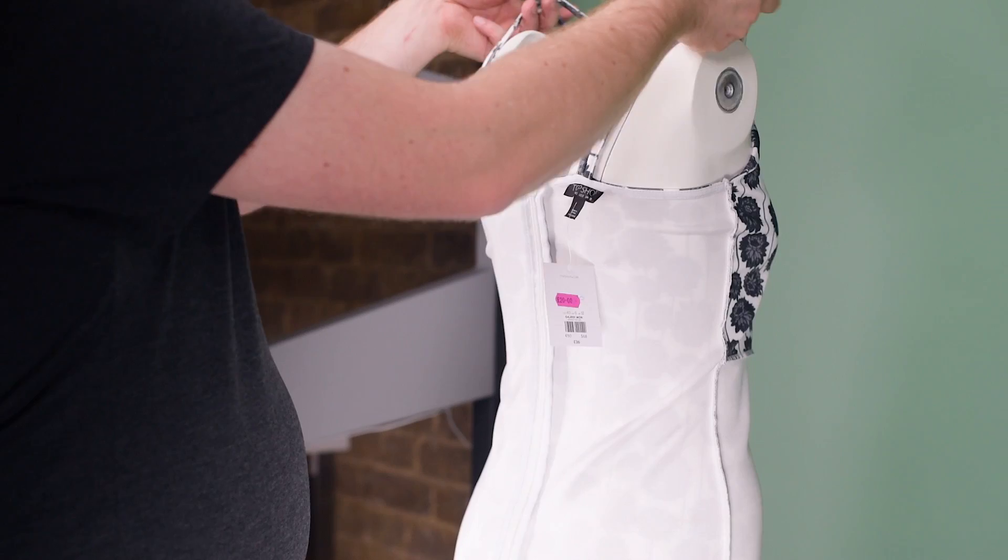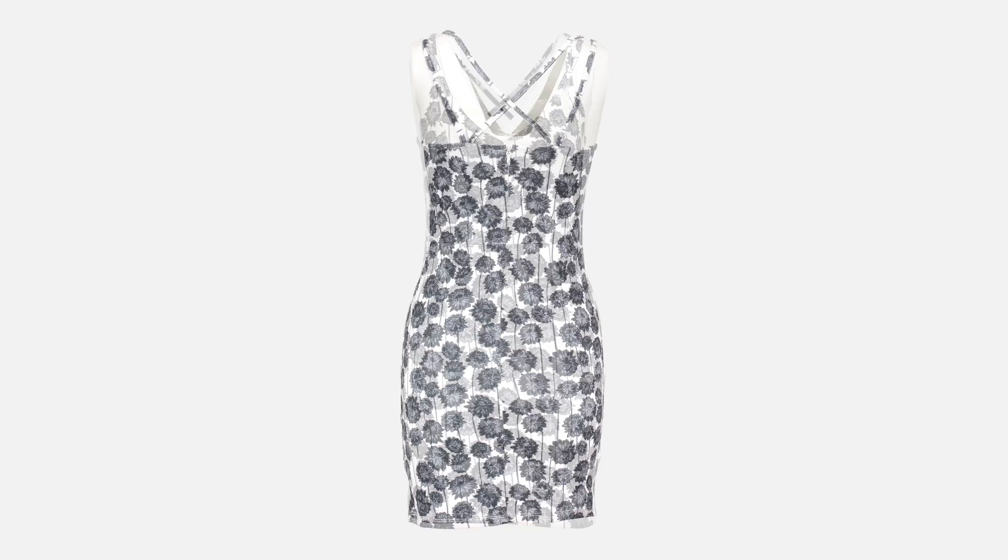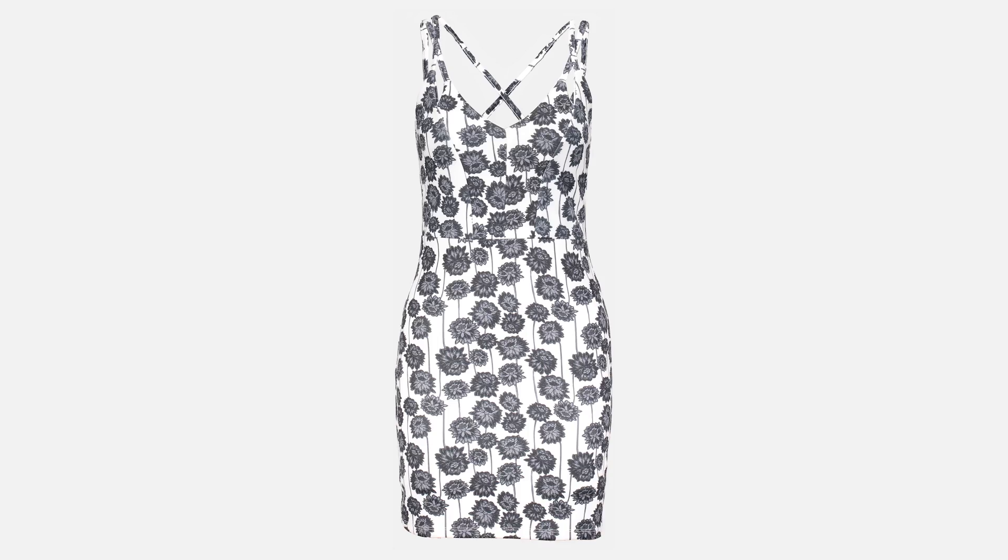We've switched the dress onto the mannequin, shot the front, and then grabbed that inside-out picture of the back. These two images we can composite together to create that hollow man effect — or hollow woman in this case — all just using the mannequin. We retain the shape of the garment and get a nice shot that looks super realistic.